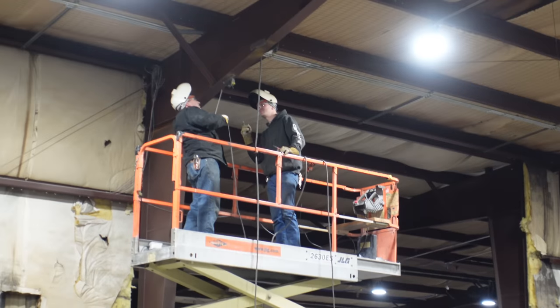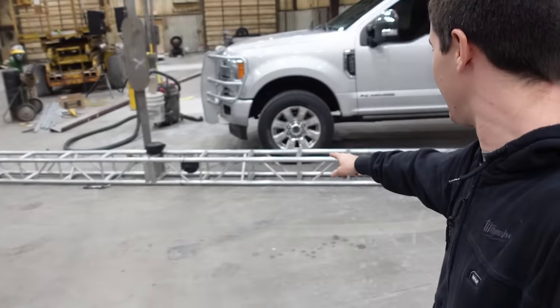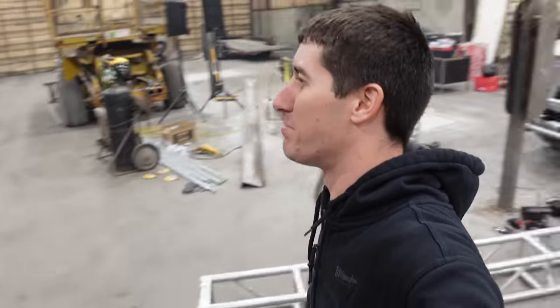Oh man, make it hang for the truss! Truss is ready to go. We're going to hang it in a minute. Lifts are ready to go, they're all done. I just need to move all the tools out of there. We just finished all of it. Yeah buddy! Check out our rigging points in the ceiling.